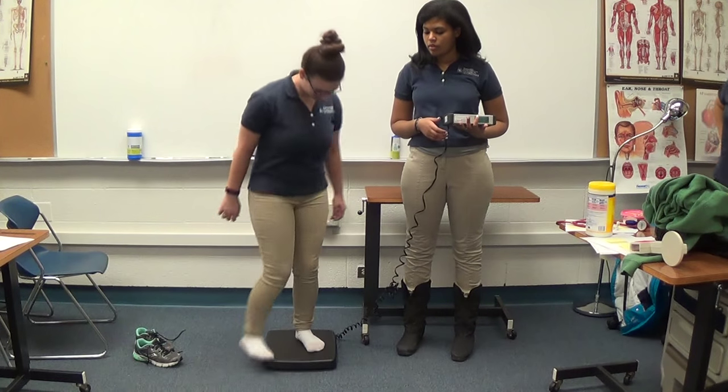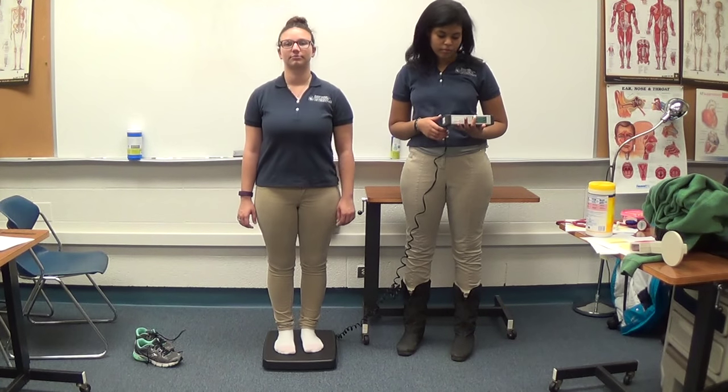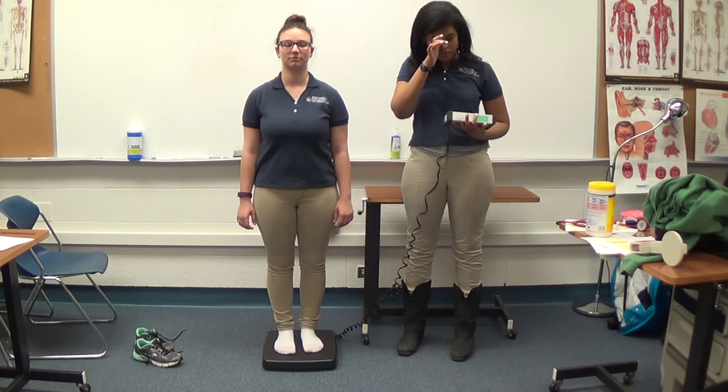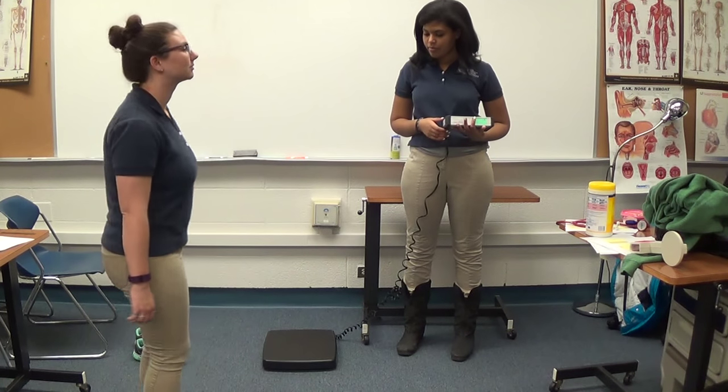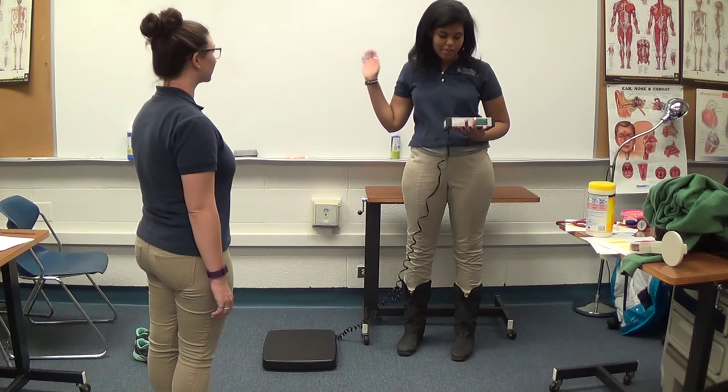After making sure the scale is on, calibrated, zeroed out, and ready, ask the student to step up. Their weight should be distributed evenly and they should stand calmly while the scale quickly reads its measurement. Record the reading and ask the student to step off the scale.